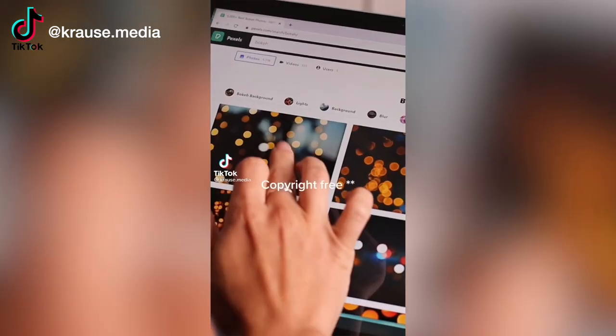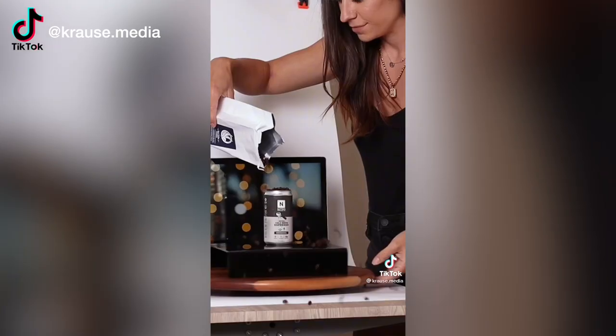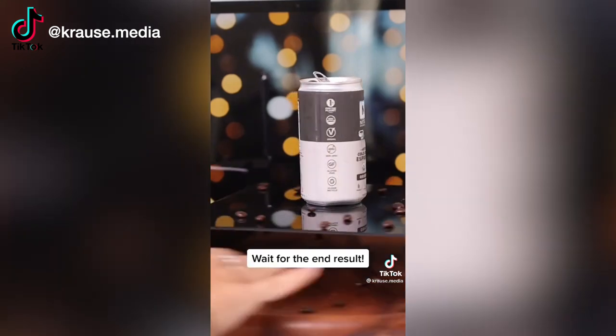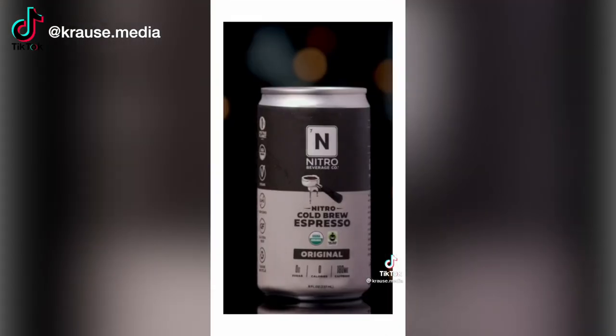This first hack is from Krause Media. You pull up a pretty background on an iPad and lean that iPad against the wall. Then you're going to set down a reflective surface and put your product on that surface. And you get this great infinity-looking environment around your product.